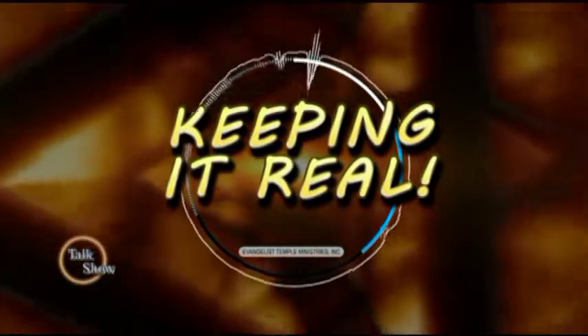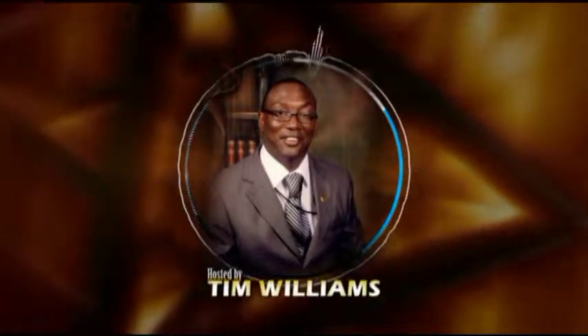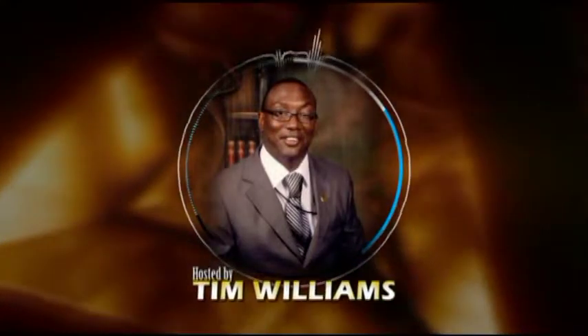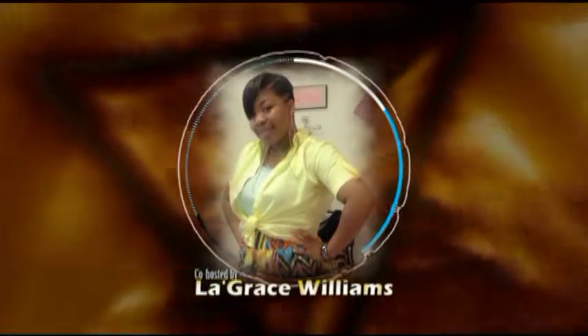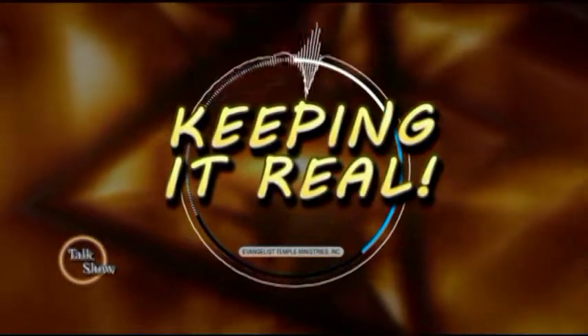Welcome to Keeping It Real Talk Show. Your host, Tim Williams, and your co-host, LaGrace Williams. Now let's go into the show. Hi, I'm Timothy Williams, your host. I'm your co-host, LaGrace Williams. Welcome to Keeping It Real Talk Show.